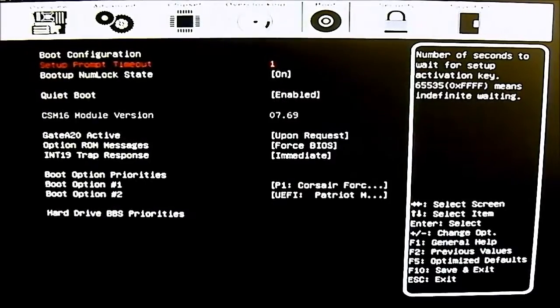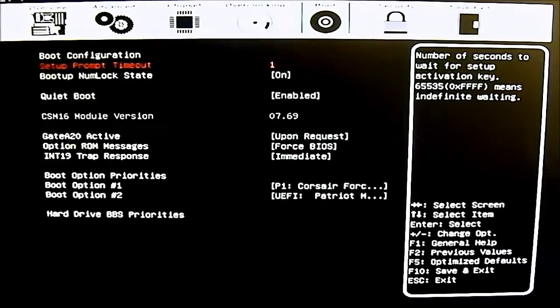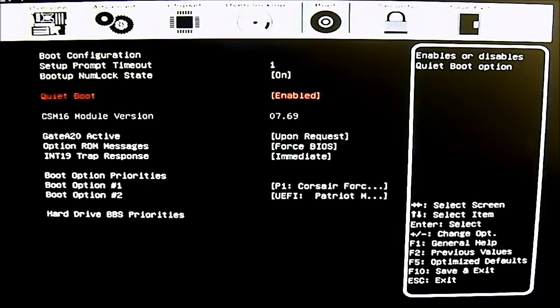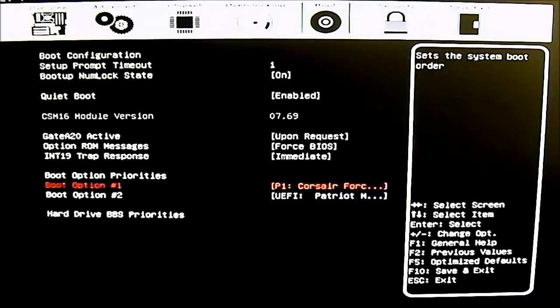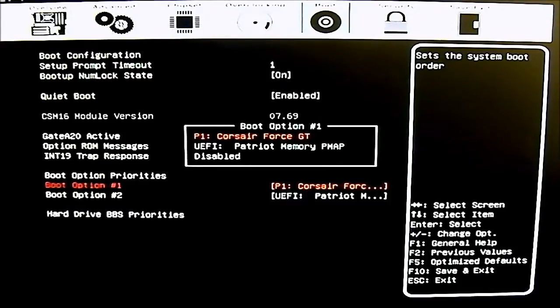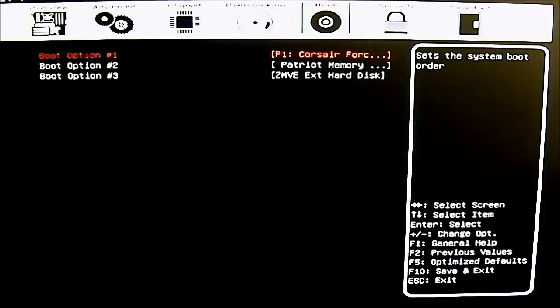The next tab is the boot tab, where you set boot options. Quiet boot is enabled by default. You have optional ROM messages and at the bottom boot option priorities — boot option one is reading my SSD as the primary boot drive. The only other option is my thumb drive. If you have multiple drives, you can adjust hard drive BBS priorities, with the highest entry being the highest priority drive.